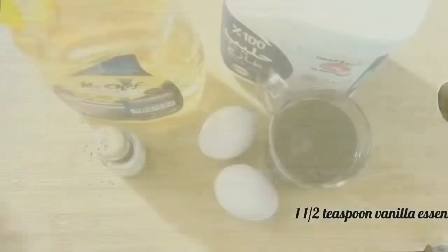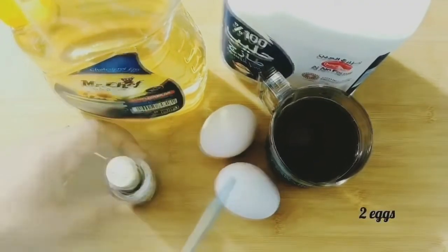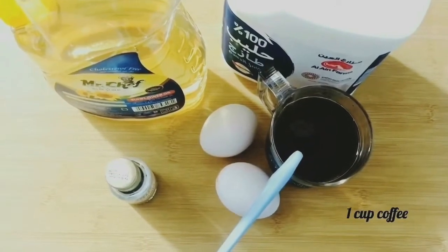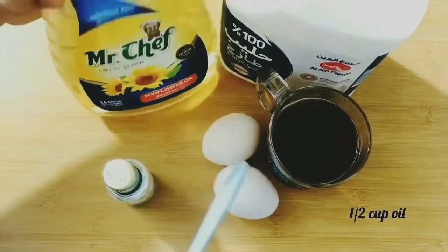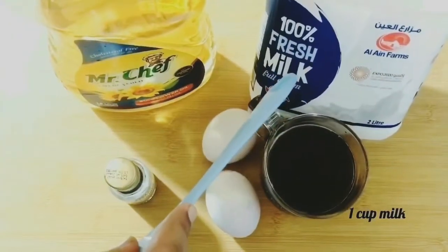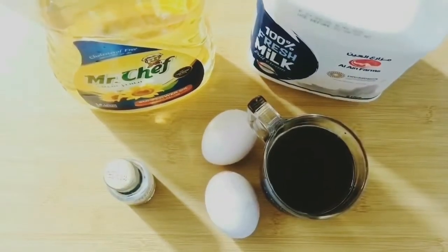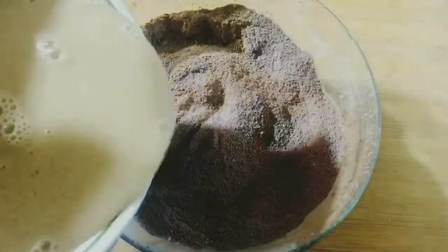Now I'm going to mix the wet ingredients: one and a half teaspoons of vanilla essence, two eggs, one cup of coffee at room temperature, half a cup of oil — you can use any flavorless oil — and one cup of milk. Take another mixing bowl and add the wet ingredients to it, then gently mix them all together just until combined.